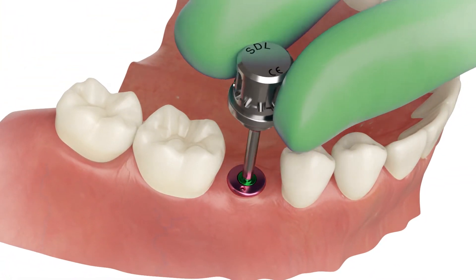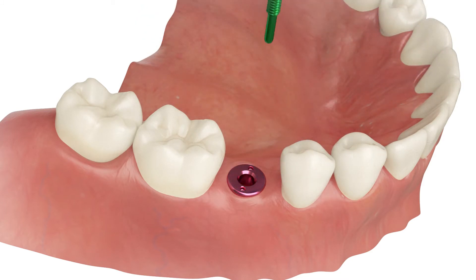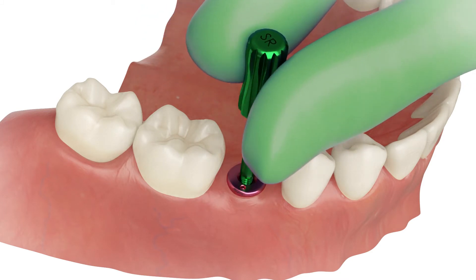Remove the healing abutment from the implant. Use an abutment extractor for easier removing.